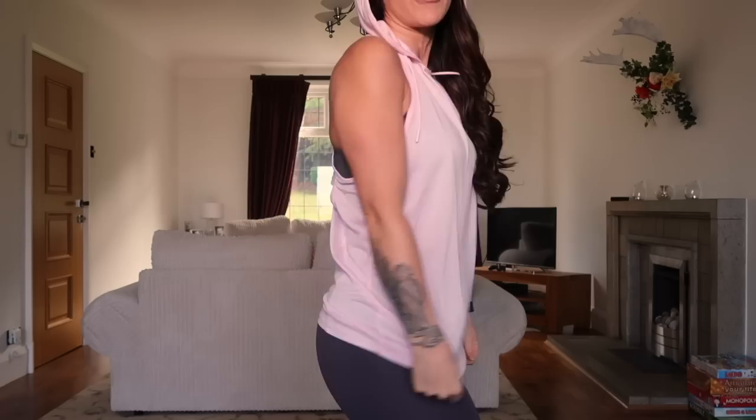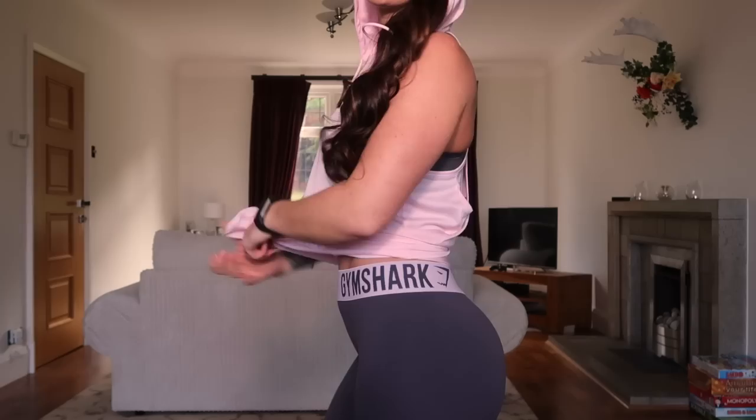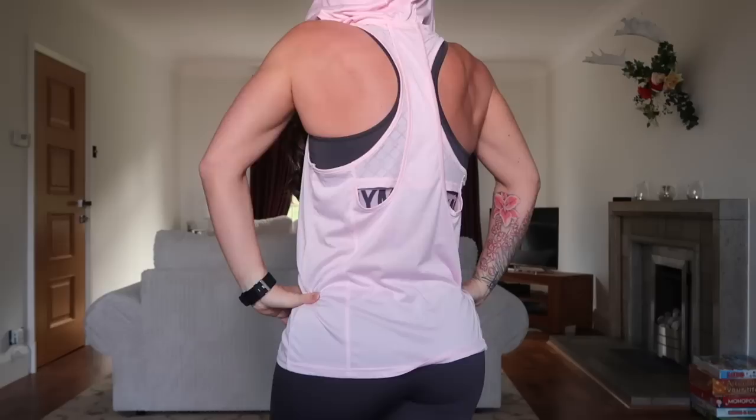One thing about the Fit legging is that it's in a lighter, more sheer material, so let's see if it passes the squat test. Now I've got on the new hooded vest in chalk pink. It's a really nice soft, silky material and a much more casual, loose fit. You can tie it up if you like to wear crop tops. It's a size small and has double detailing on the back with a slight racer back.